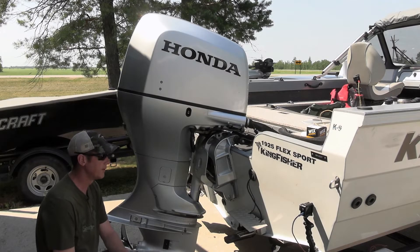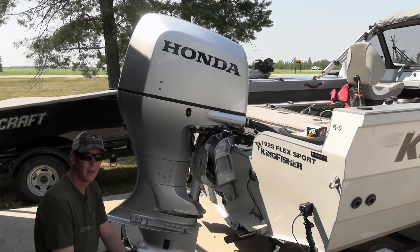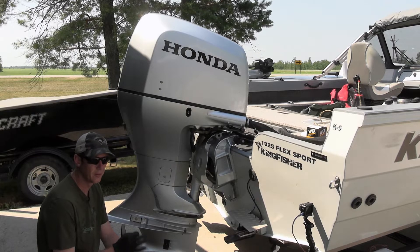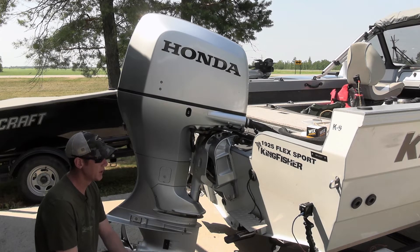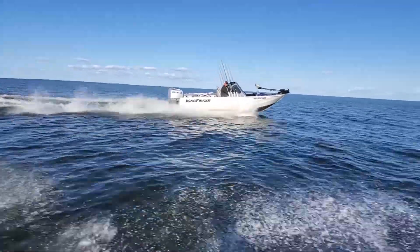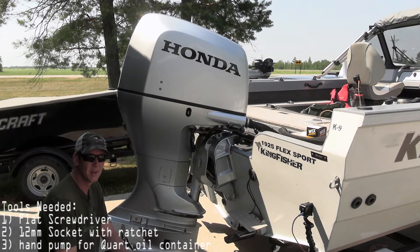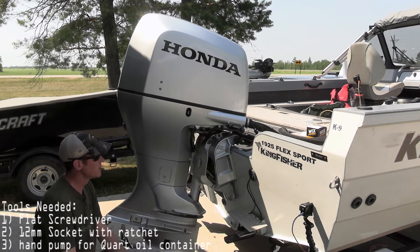Hey guys, welcome back to another episode of After Five Outdoors. Today I'm going to change the oil on my 2017 Honda 200 horsepower four-stroke. This is on a 2017 1925 Flex Sport Kingfisher, and this motor has been pretty good. I change the oil on it generally once a year, and there's not a lot of videos on it on YouTube, so I thought I'd make one and show you guys how to do it.